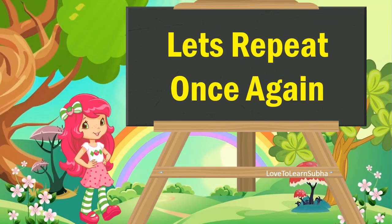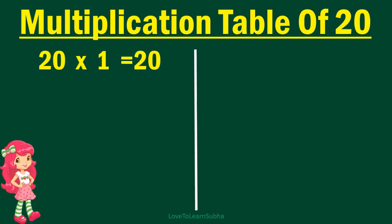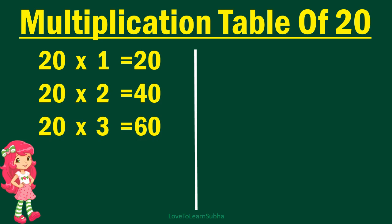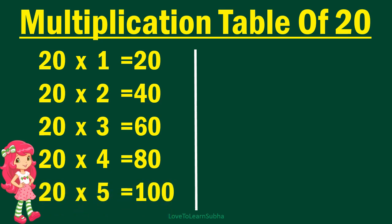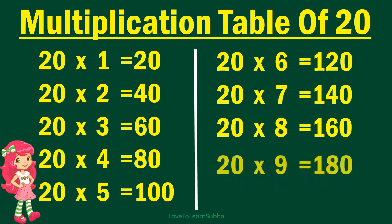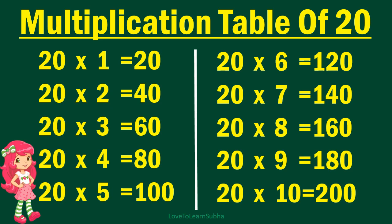Now let's repeat it once again. 20 times 1 is 20, 20 times 2 is 40, 20 times 3 is 60, 20 times 4 is 80, 20 times 5 is 100, 20 times 6 is 120, 20 times 7 is 140, 20 times 8 is 160, 20 times 9 is 180, 20 times 10 is 200.